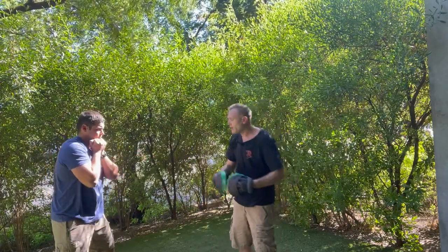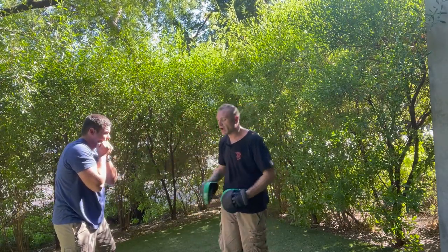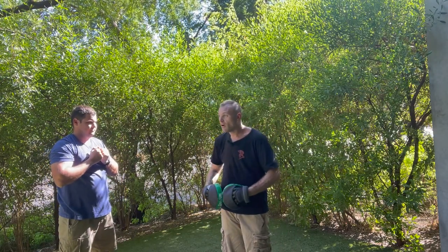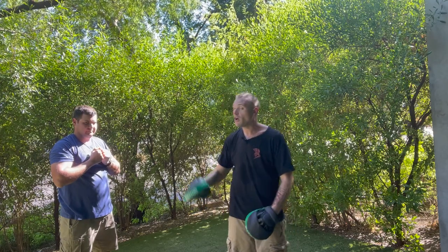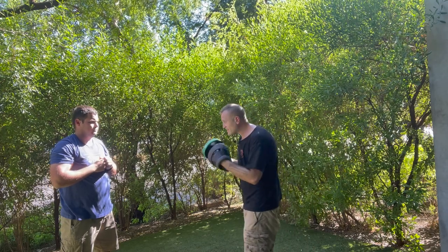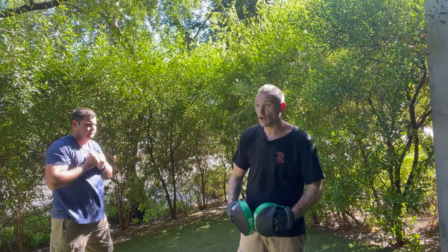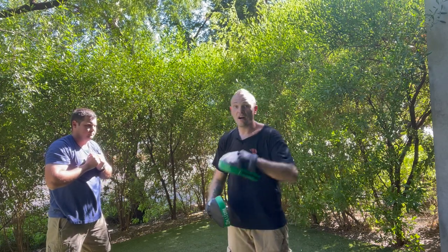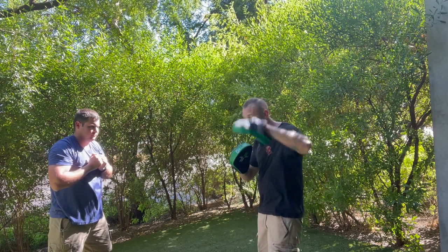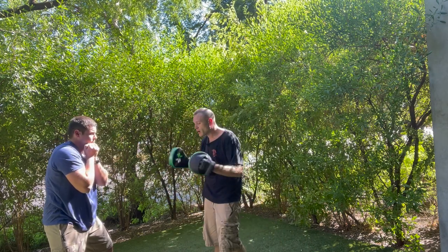We're trying to break Mike right now — he's a more advanced student but still has some old habits from his previous training background that we need to get out and replace. We know this system works because I've used it in mixed martial arts, Muay Thai sparring, as well as on the street.